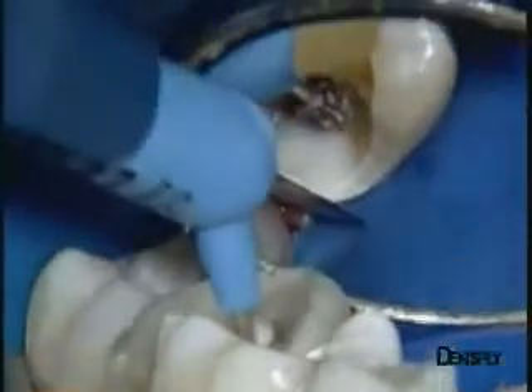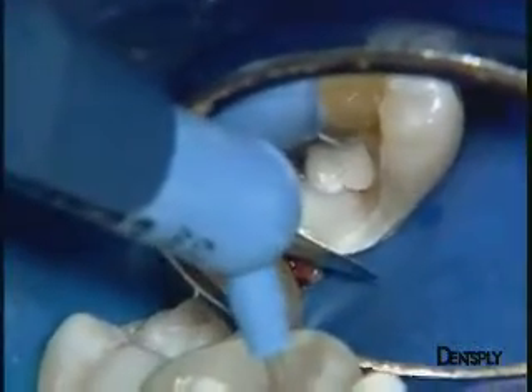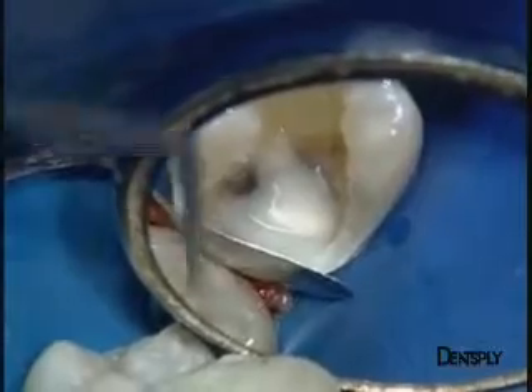A second layer of X-Flow will then mask all the distinctively coloured dentine. It's known that these flowable composites with lower elasticity modulus than the microhybrid composites improve the seal and the marginal integrity of restorations.